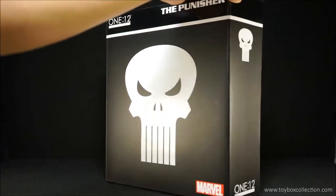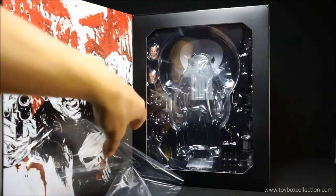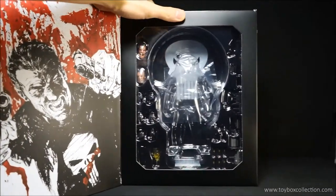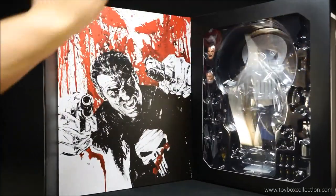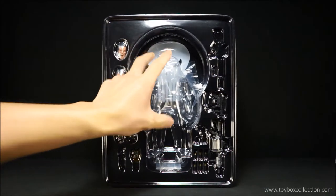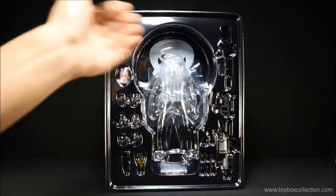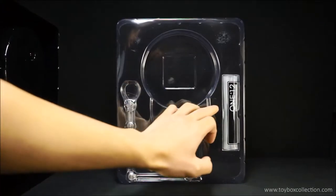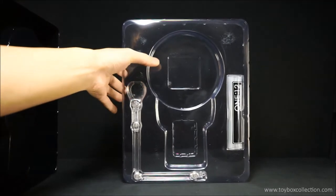This is a flip open lid where you can see the figure inside. I've already taken him out so it's empty, but you can see all the accessories he comes with, which is really cool. On the inside cover there's a really nice artwork of Punisher. The figure would have been held in really nicely, with plastic sheets that protect it during transportation and storage. On the back there's a secondary tray with the ziplock bag and display base arm, which is pretty standard for Mezco One:12 Collective figures.